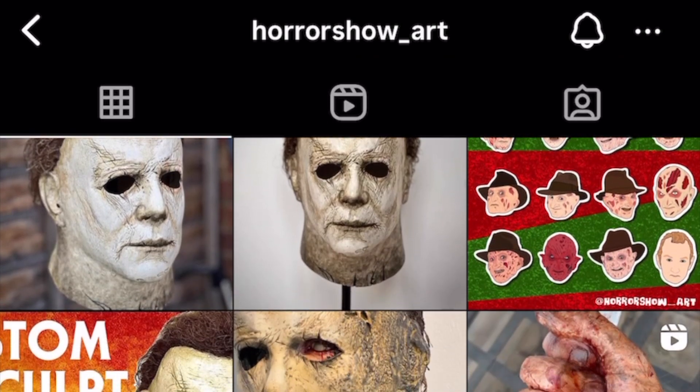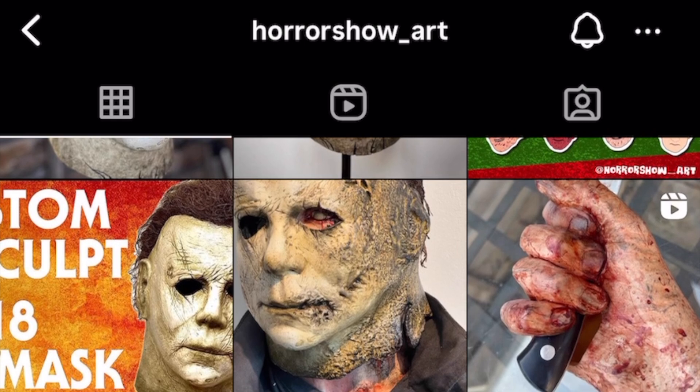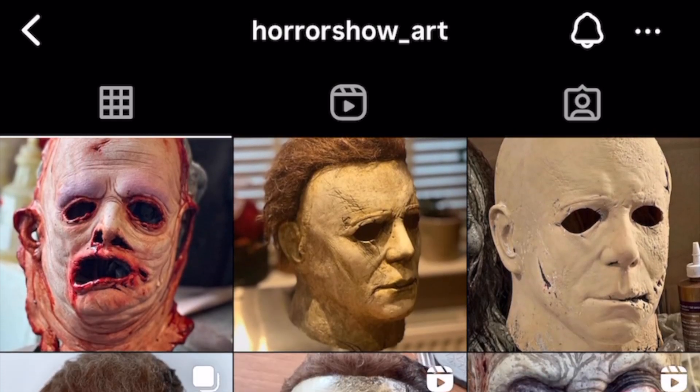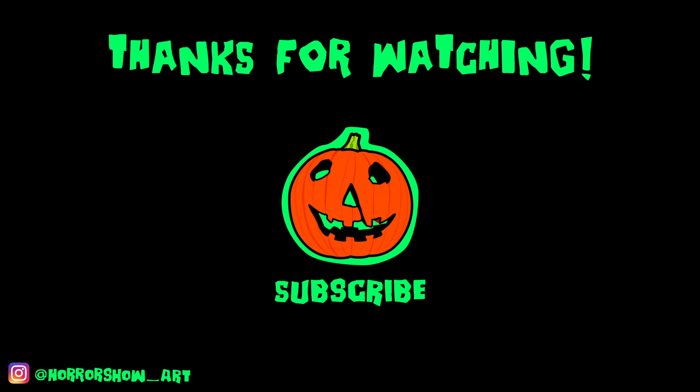Thank you so much for checking out this video. For more insights into the process, or to follow my work or to buy a piece for yourself, please follow me on my Instagram and check out my other socials and my Etsy store while you're there. Don't forget to like and subscribe, and until next time, they're coming to get you Barbara.